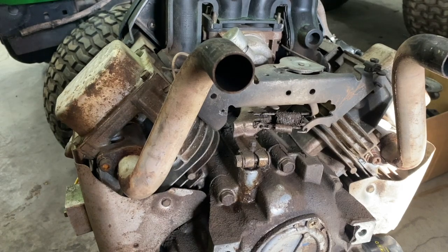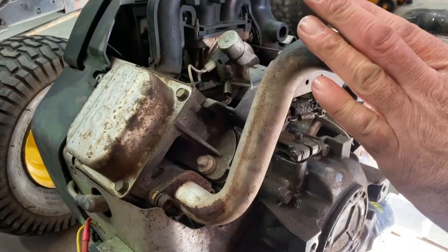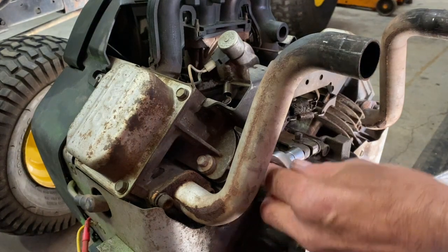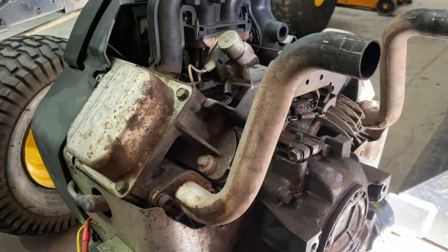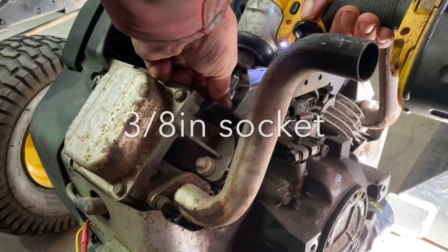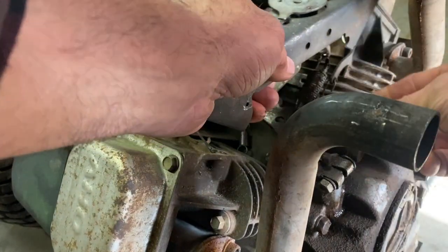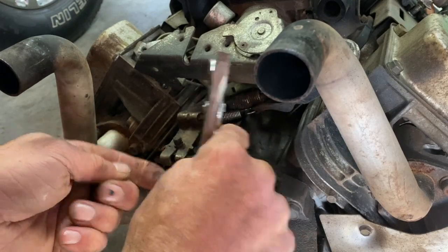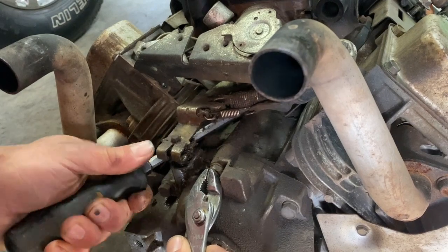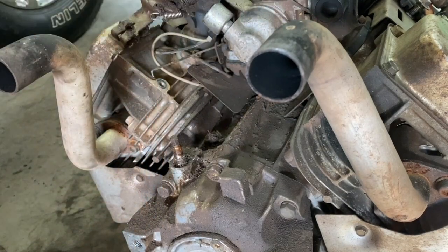Welcome back to the channel. I've got a 22 horsepower VTEC here, Briggs & Stratton, and as you can see the governor shaft seal is leaking oil. I'll show you how to fix that — you don't take the motor out to change the seal, you can do it right on the motor. We're gonna have to pop off your choke lever here, and then there's two springs here, I'm gonna pop this off.